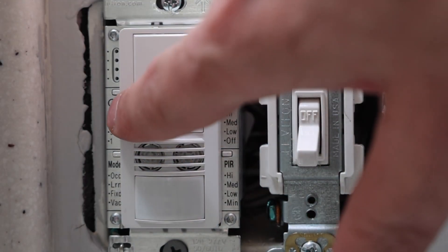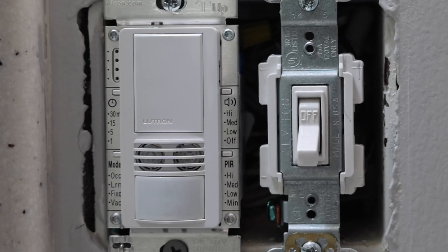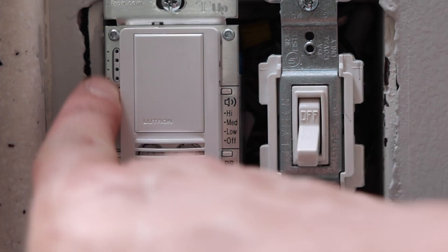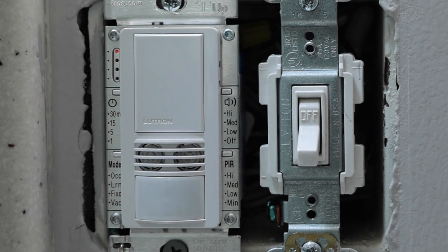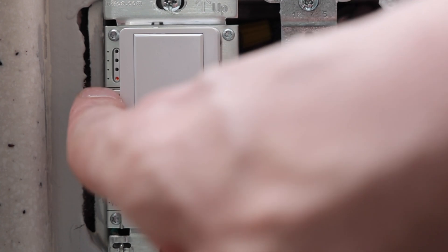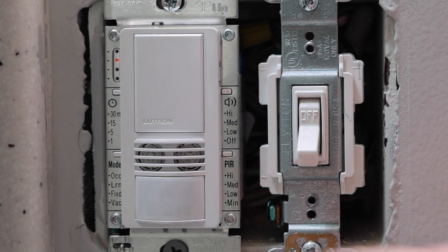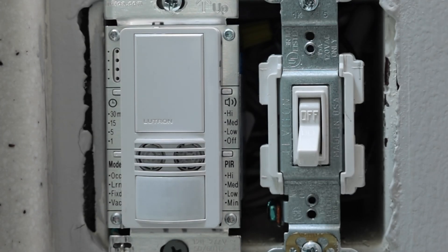Now right over here, this top setting shows 30 minutes, then 15 minutes, then five minutes, then one minute. That's how many minutes it's going to take for the light to turn off after it stops sensing motion or hearing any ultrasonic sound waves. If we push it once, we can see it's currently set to turn off after 15 minutes. To change it, push down and hold until it starts blinking, then cycle through: 30 minutes, one minute, five minutes. I'm going to set it back to 15 minutes as I had it before. Push down and hold until it turns solid — now it's set to 15 minutes.